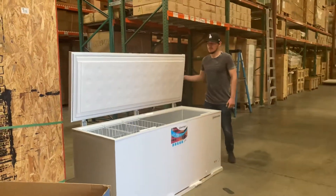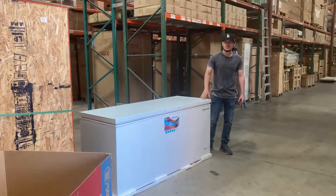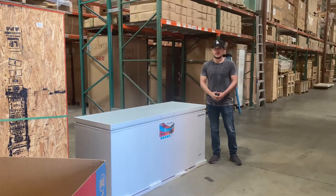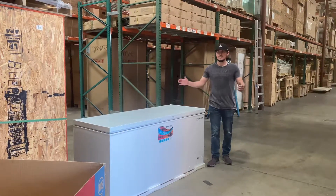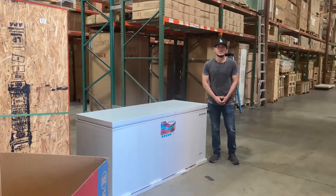If you have any other questions or are interested in one of these units, go on our website, coolerdepotusa.com. All information is on the website including the price, and you can make a purchase for this unit on our website. If you have any other questions, you can also give us a call and we'll help you out. Thank you for watching.